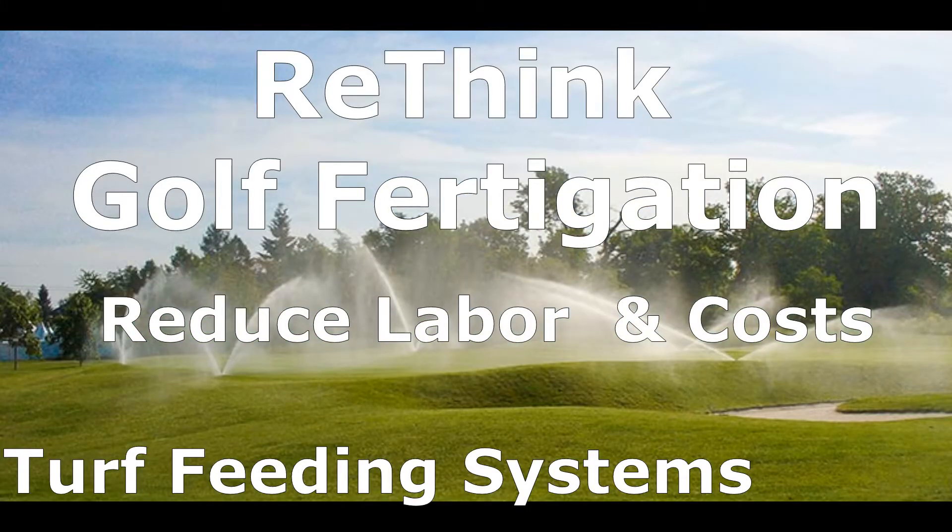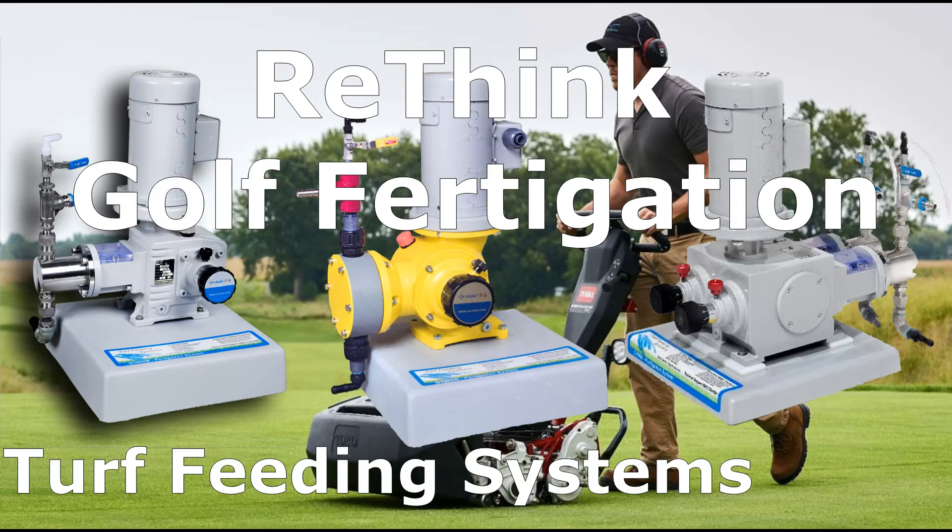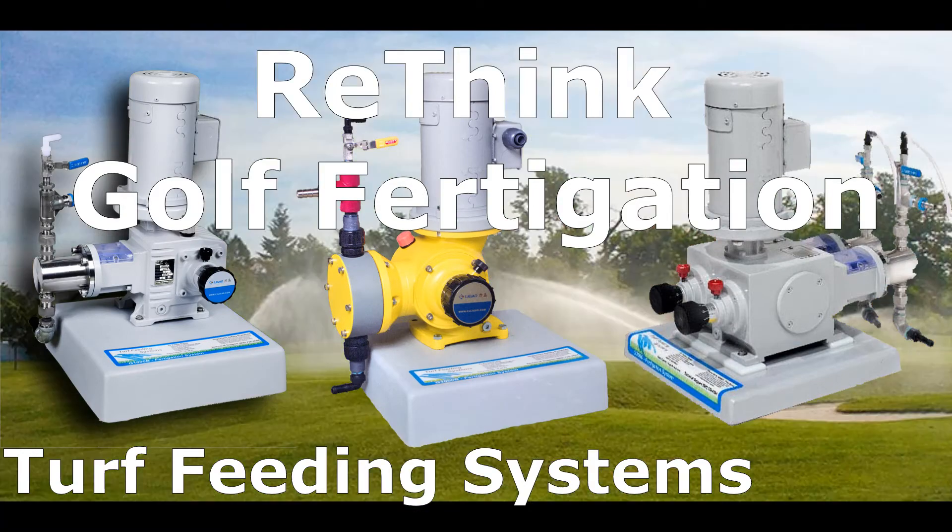Your irrigation system only applies water, but fertigation can make every drop of water sweet with fertilizer, like hydroponics. You can feed the entire course and target the greens. You spend over 50% of your time and expenses on 2 acres of greens, so you should automate with fertigation and reduce labor and costs on the entire course.